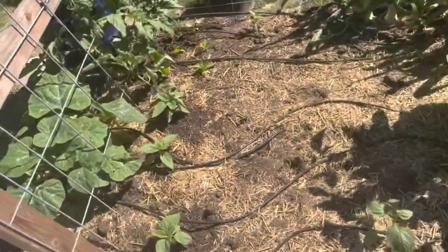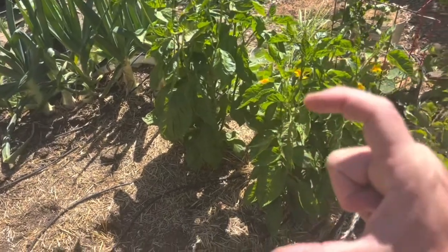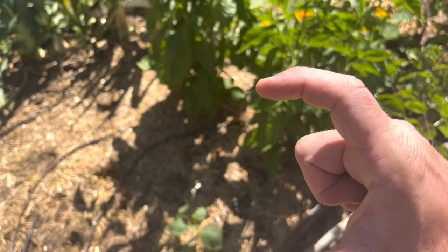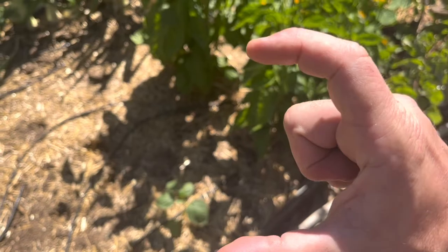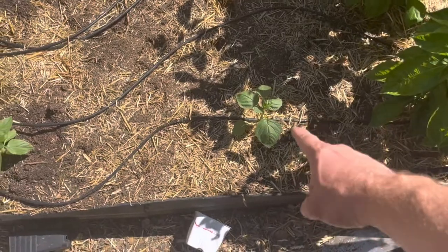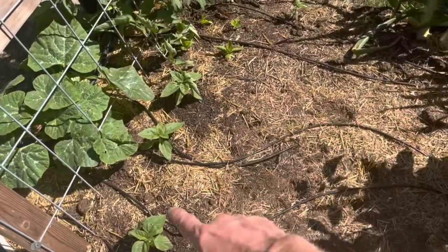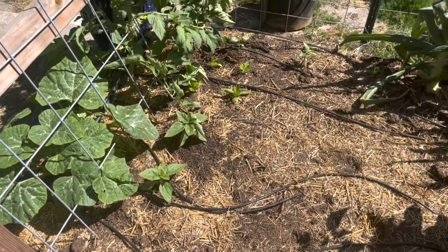Let's look at this raised bed. These two pepper plants are sugar rush striped - they produce a larger pepper that's hot, spicy, spicier than a jalapeño. It's yellow and red striped, so it's gonna be really cool looking. I'm saving some space for other stuff, but up here close I have a tomatillo, a verde tomatillo. I have a row of small sunflowers - gold coin sun stars sunflowers.